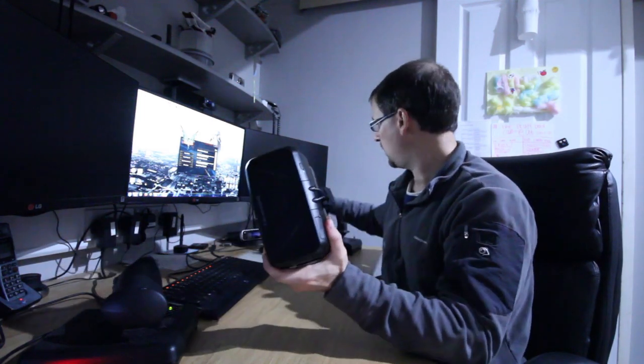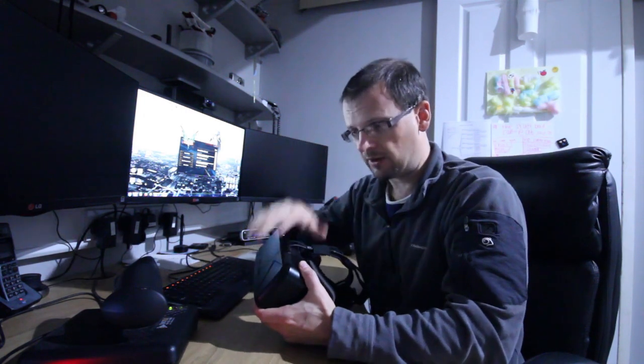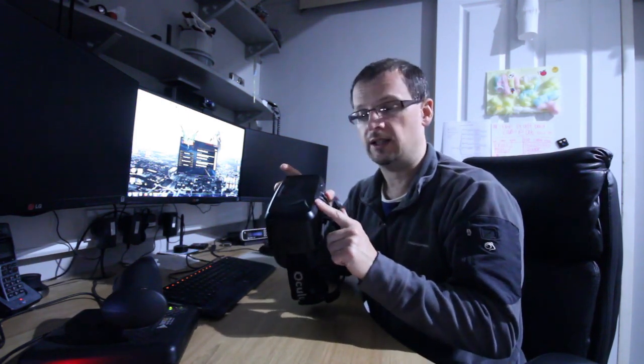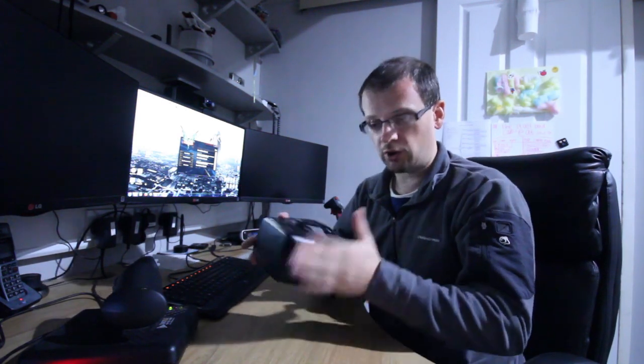They've greatly improved the cable management — the cables now come out and run over the back. The power button is now up on the device itself, and the separate control box from the DK1 is gone. Everything is now inside the headset, so the cable run is just a simple HDMI port and USB cable on the end, plus a power source if needed. There's now a USB hub inside the headset.